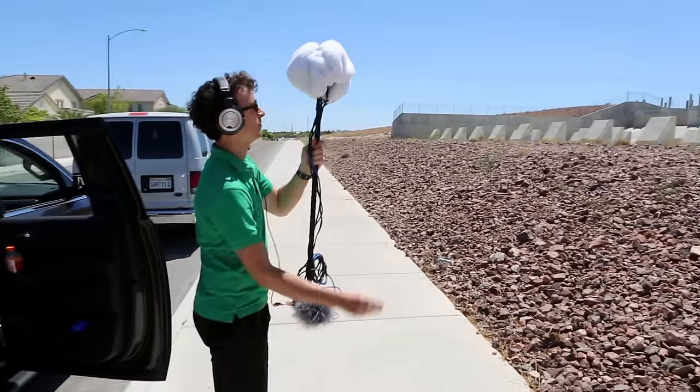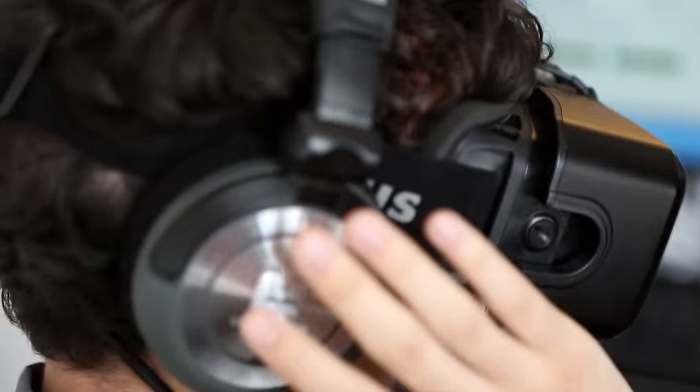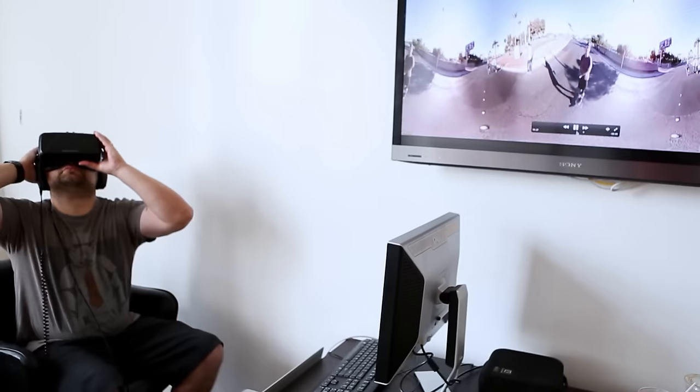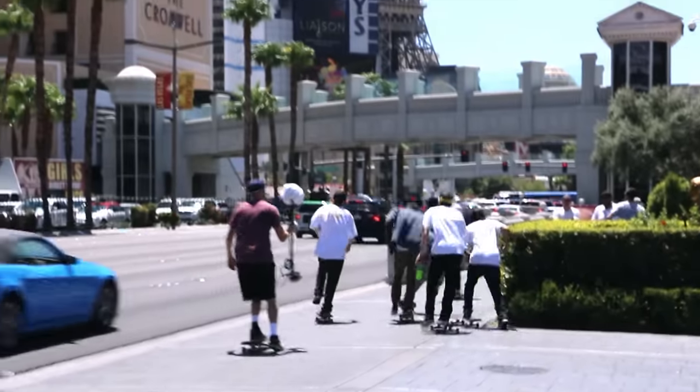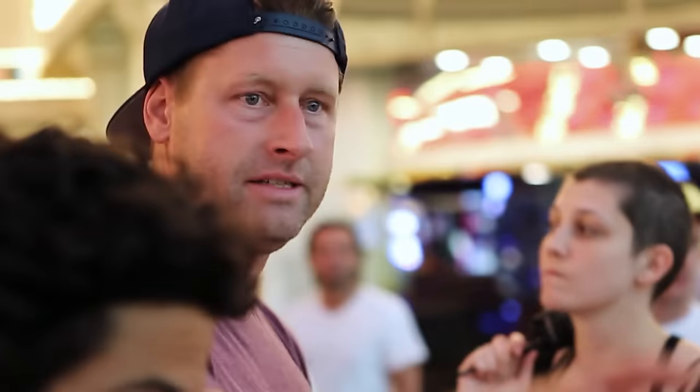We knew that audio was going to be a huge part of this, so partnering with AntFood, they were able to go out there and film this binaural, multi-directional, up-down, left-right, forward-back sound setup so that when we were playing back the video, everywhere you looked, you're getting this whole sense of your environment.